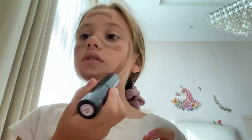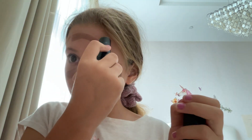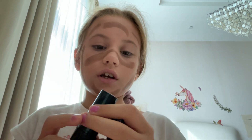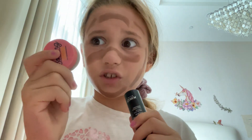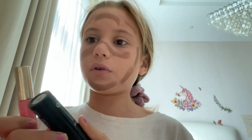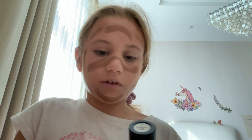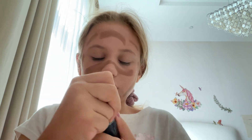Hi guys, so today we're gonna do the brown contour challenge. You can see by my face that it's already there. Usually I do it like this, but this is my new version. I'm just applying more and going to blend it all out. The white contour is kind of finishing, so we have to use lip gloss instead. A lot of people think that it's pink contour — I know that it looks like that, but it doesn't. I just need to apply more, I think.